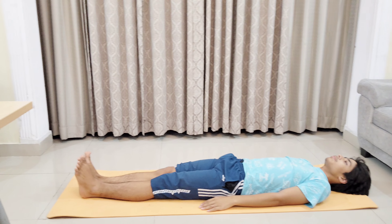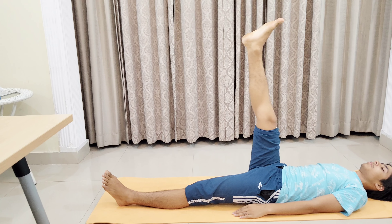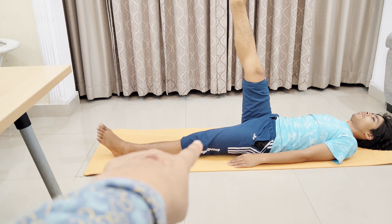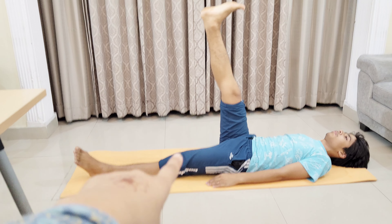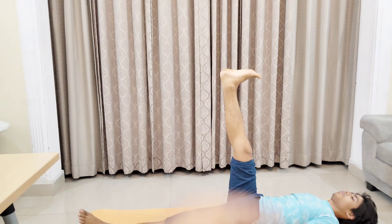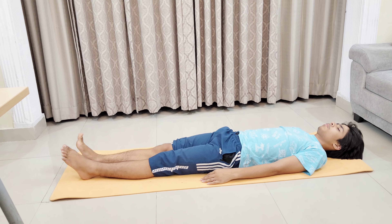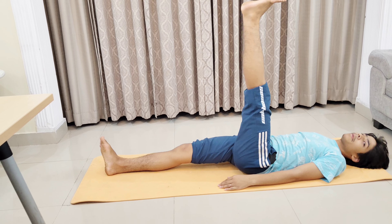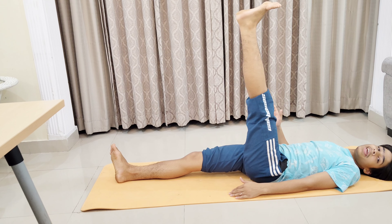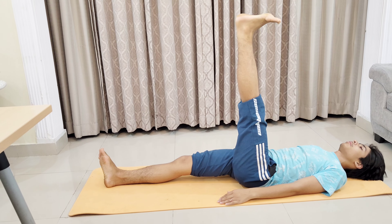For the next asana, lay down straight and take one of your legs up in the air. Stay there for at least three minutes while the other leg touches the ground. Try to stretch your leg towards yourself, then relax. Practice the same asana with the other leg. Keep it up in the air, stay there for some time, and then relax.